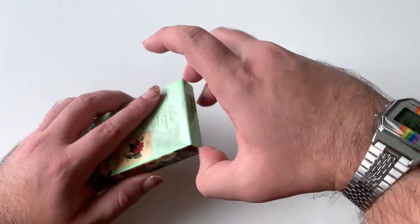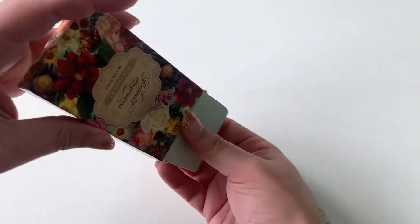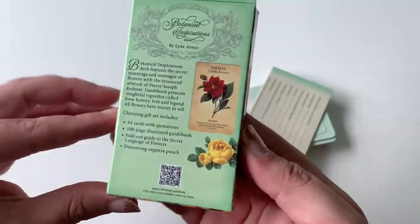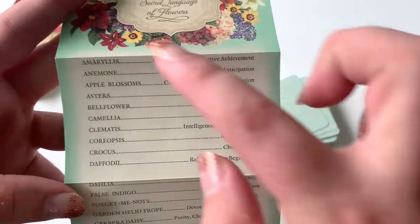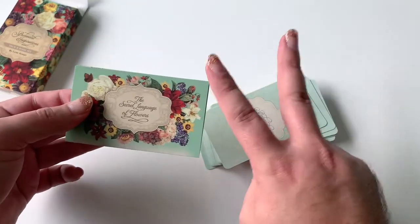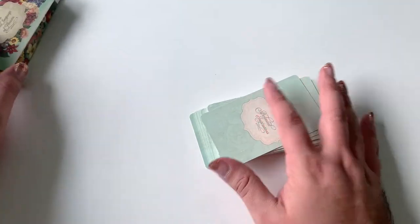It does have a little something in here, so let's open it up. It's just your little tuck box — nothing too fancy or special, but I do love the box. These flowers and the colors are just really cute to me. You do get this little fold-out, and it has an alphabetical order of the flowers and their keywords in the back as well. So this is your guidebook, but you can also scan it for a bigger, longer version of the guidebook.